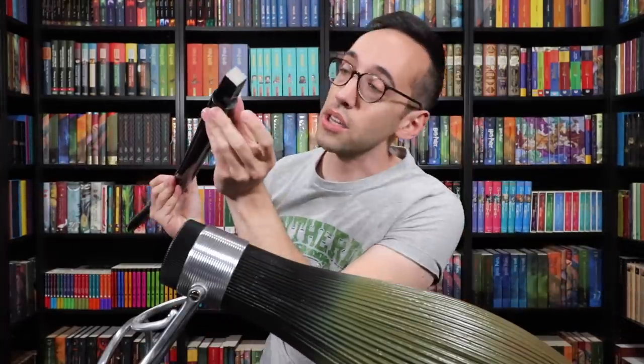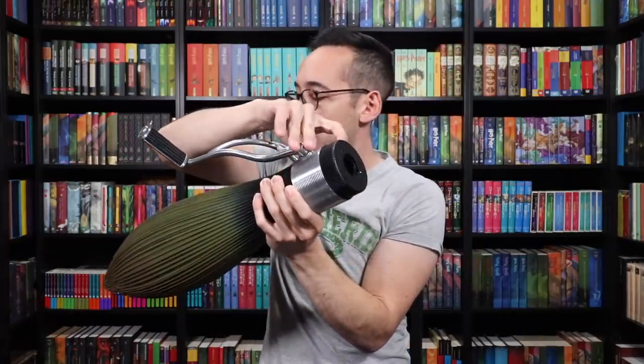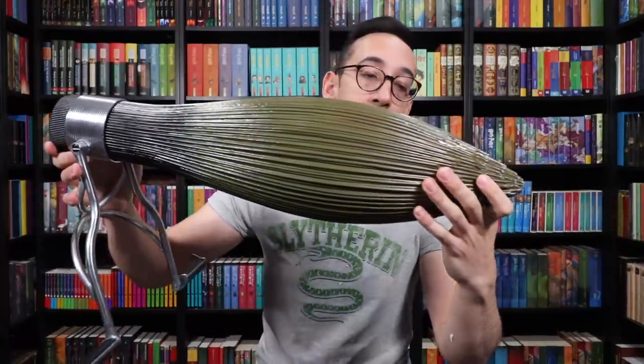Assembly is required. There's a little hole in here, and then there's a screw hole under here. We haven't even looked at this in detail yet — hold on, before we assemble it, let's take a look at the base of the broom.